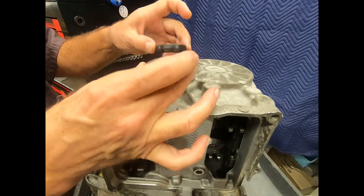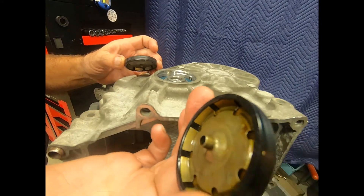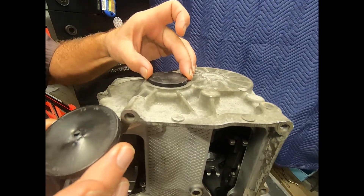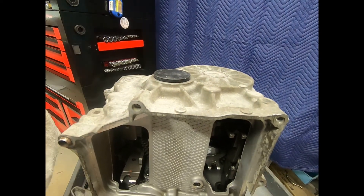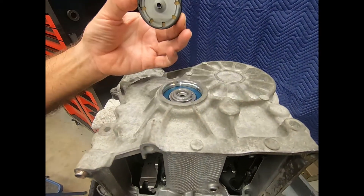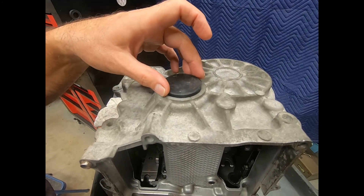Here we see the old seal cover for the bearing. What happens is I actually have to punch a hole in it to pop it out, and this is the new one. You're not going to get that new one from Volkswagen — I've actually purchased a seal kit from a company in mainland China, and it actually arrived within about a week. In the seal kit was, of course, this bearing cap.